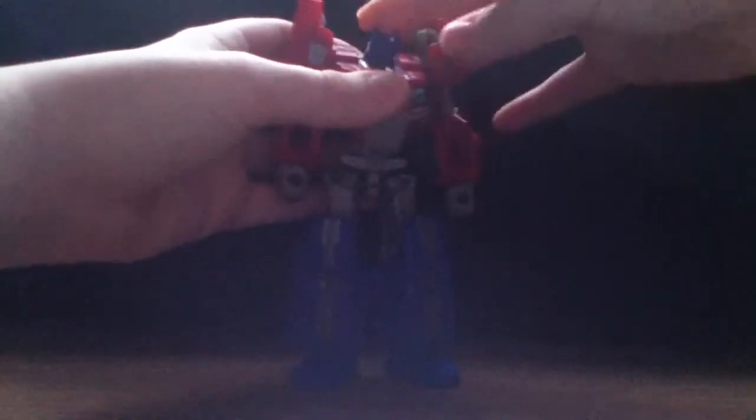Articulation is pretty good. His head moves up and down, his arms can move in and out, and his shoulder has 360-degree movement. His elbow can bend — though some of that is more transformation-related — and his hands can rotate.